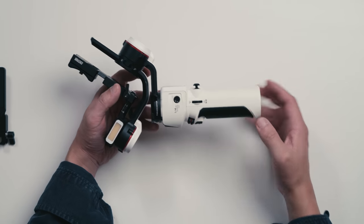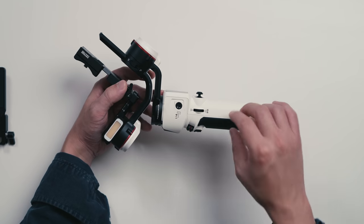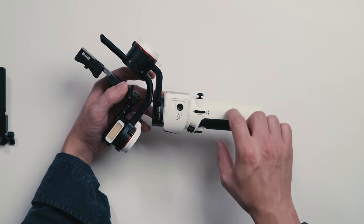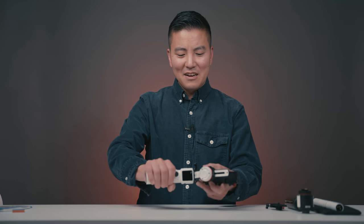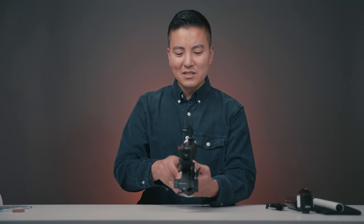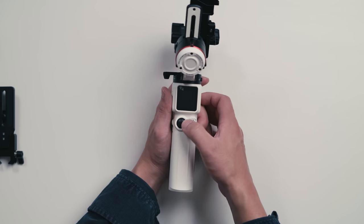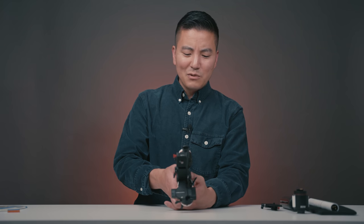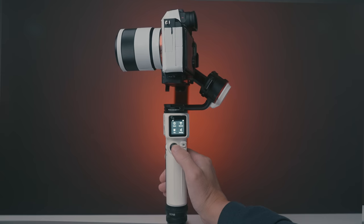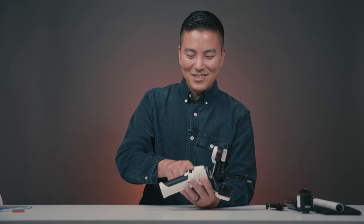The first pro is the improved quality and design. The whole gimbal doesn't even look like the Crane M2 anymore. There are a lot of aluminum parts now and the plastic isn't rickety or creaking — the whole thing is pretty solid. I love the button improvements, especially this joystick. It has almost a gaming pad feel to it. You can press down a little bit or all the way down, so there's a real acceleration gradient giving you a lot more control over the gimbal.